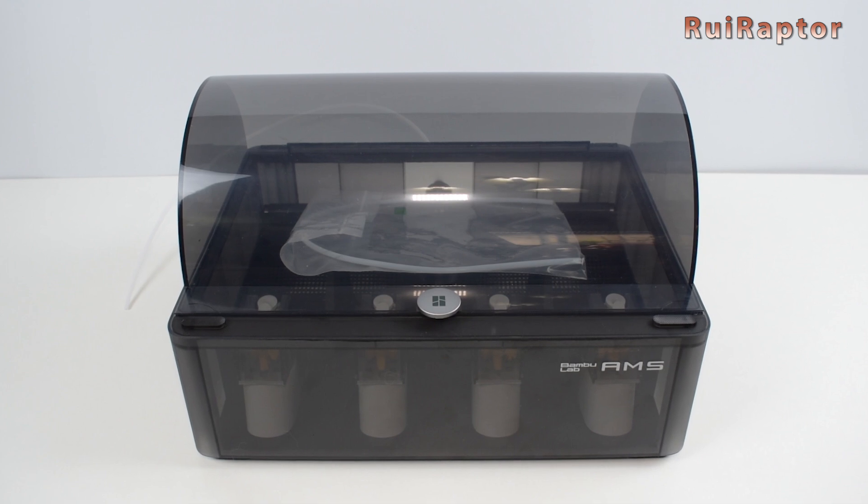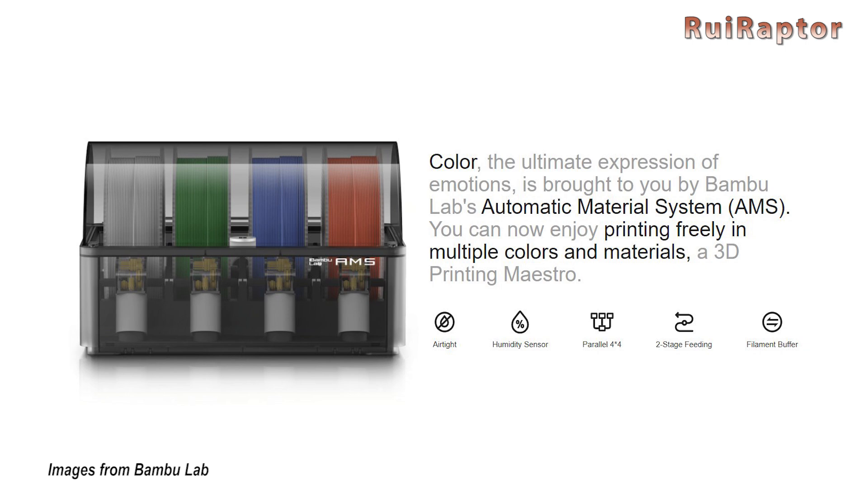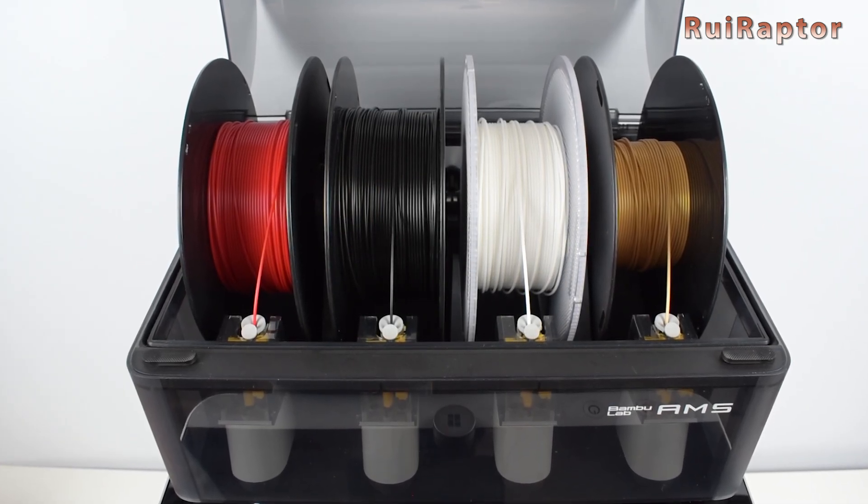The printer is available with or without the AMS unit. AMS stands for Automatic Material System, and will allow the use of 4 filament spools, which means printing in multi-color or with different filament types.